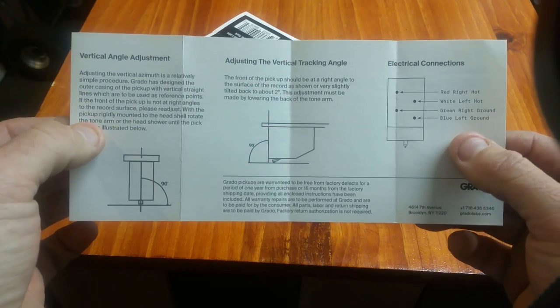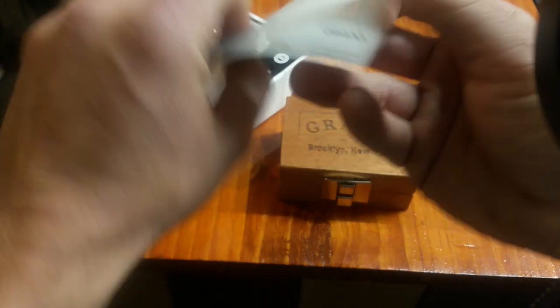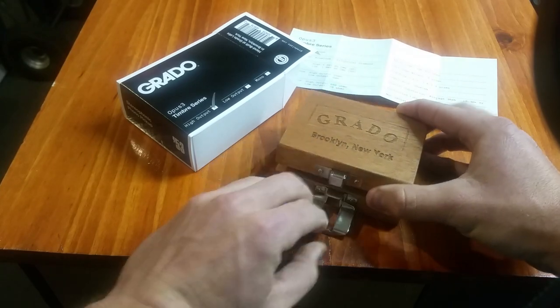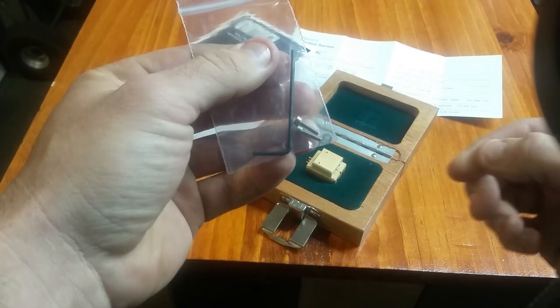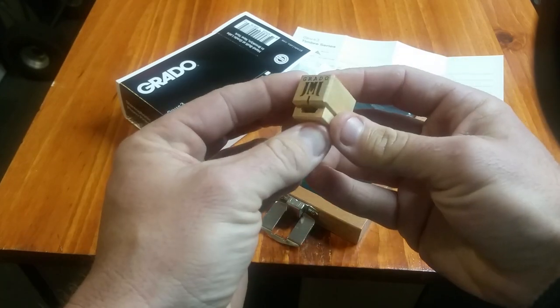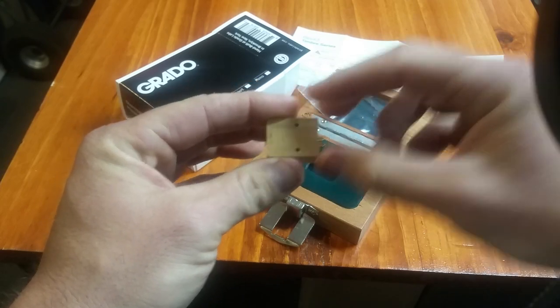The spec sheet gives you instructions for mounting the cartridge, setting your VTA and azimuth, and the connections for your tonearm wires to the back of the cartridge. They send you mounting hardware with a hex wrench, two screws, and two washers. The wood-bodied carts from Grado are really nice to mount because the hardware mounts directly to the top of the cartridge body, so there's no nut to hold on the bottom while twisting it in — you can just go right into the top.